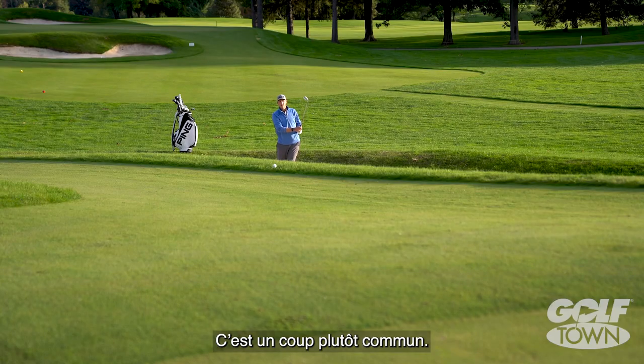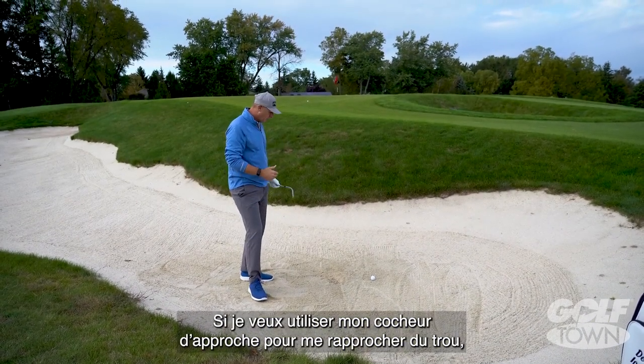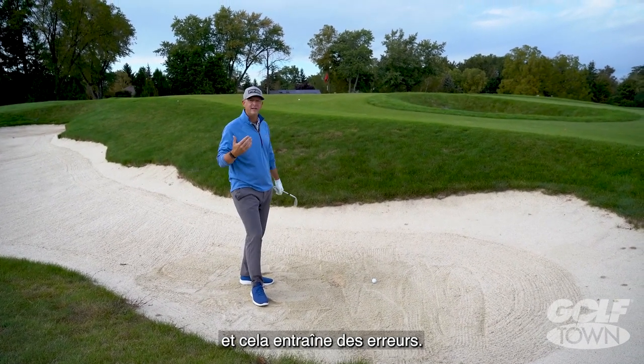And this is a rather typical shot — I hit it great, but it came up short. So now if I want to use my lob wedge and get that closer, I'm going to have to swing so hard it's going to bring big mistakes into play.